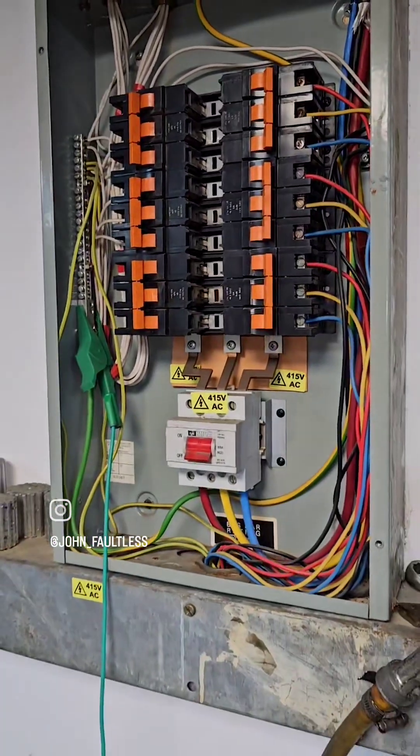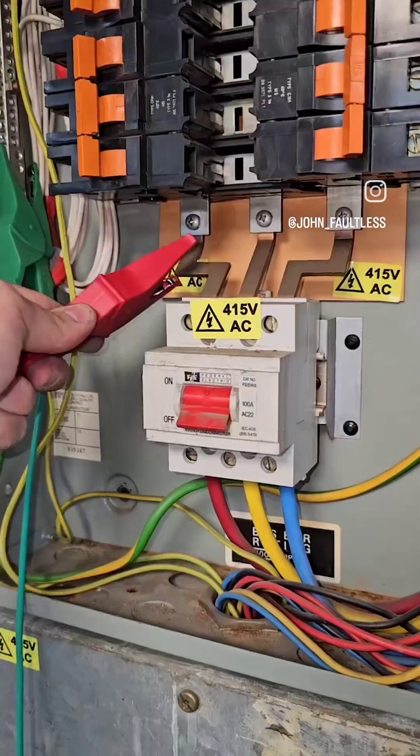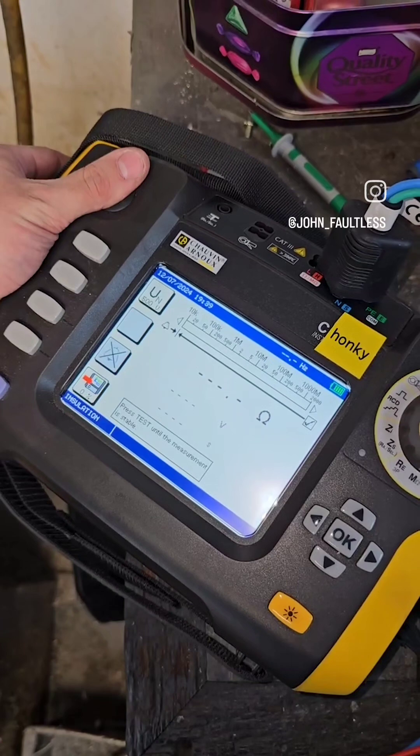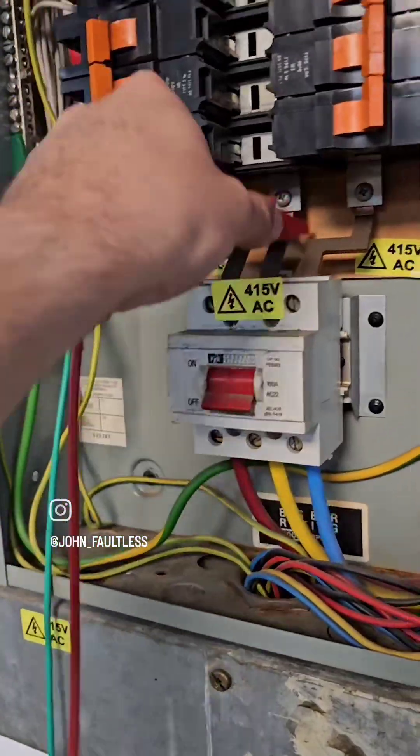The first test I'm going to do is from earth to all the other conductors. The neutral I'm going to omit because the neutral can't be switched out and I don't fancy taking it out of the bar. So earth to L1 is clear and we're just going to repeat the process going through.